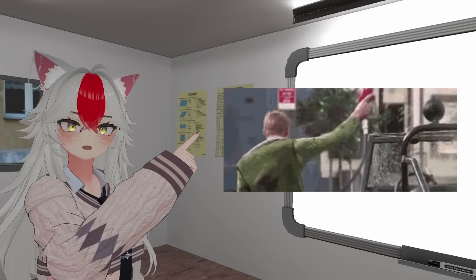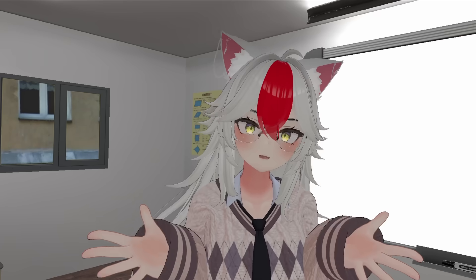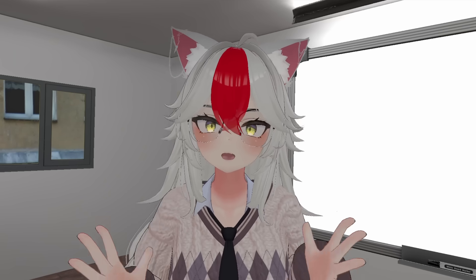Have you ever wondered how we turn dead dinosaur juice into horsepower? Well, most of us already do. But here in the Aimee Kurama channel, we promote an environment of learning, so we'll start from the very basics. So to my kuramatics out there, no shaming of people when they don't know stuff.